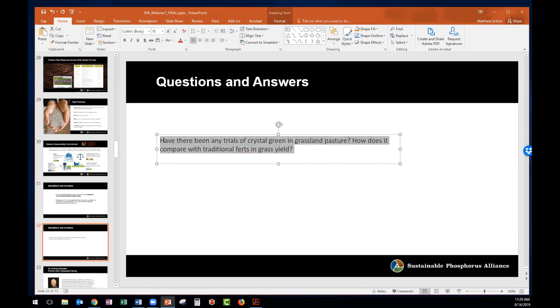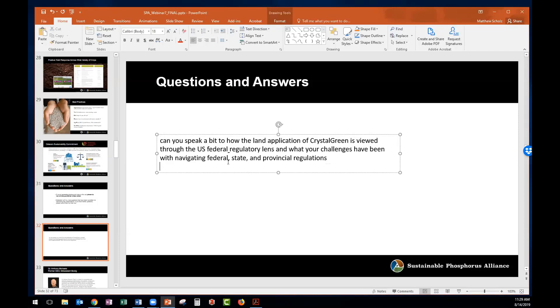Another question: can you speak about how land application of Crystal Green is viewed through the regulatory lens, and what your challenges have been in navigating the regulations? Crystal Green is a registered fertilizer in all 50 states in the U.S. and also in Canada, South Korea, Taiwan, and is recognized as an EC fertilizer in the European Union. We're regulated as a fertilizer — we follow all tonnage tax and tonnage reports that any fertilizer manufacturer would. From our perspective, we're going to have an easier road in the European market as they've just announced new fertilizer regulations that include struvite, biochar, and ash.